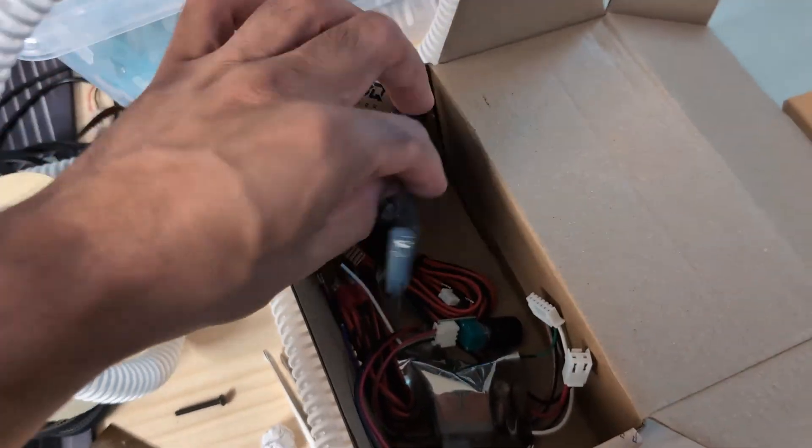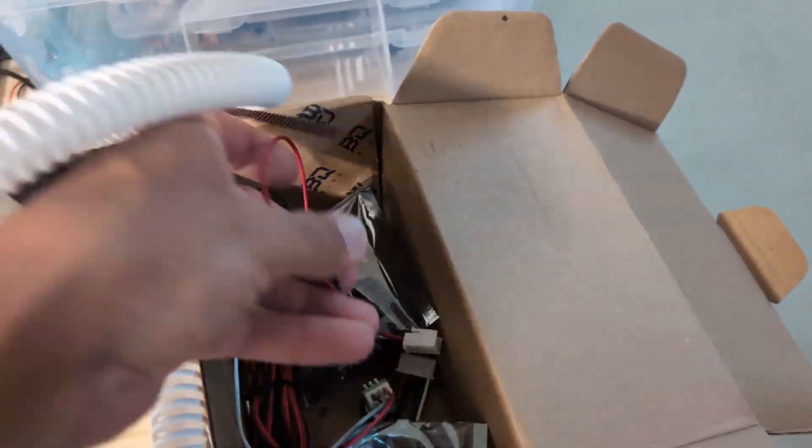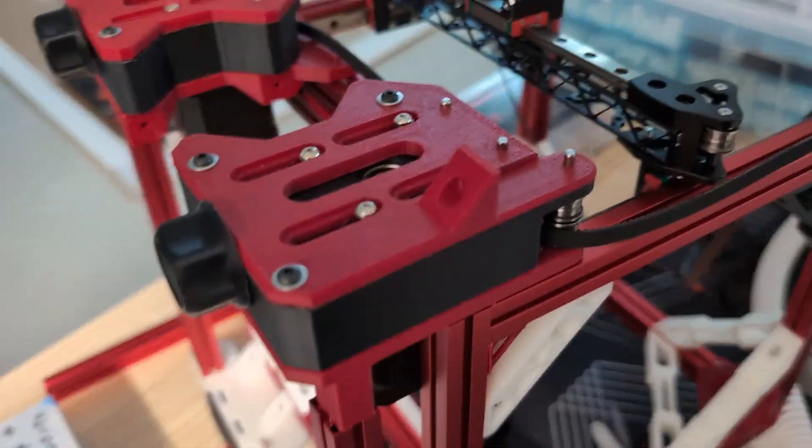I also need to figure out where I'm going to mount the CPAP wiring — that's pretty important. I think I'm going to have quite a bit of space back here, especially if I put the motherboard on the outside, but I'm not sure yet.